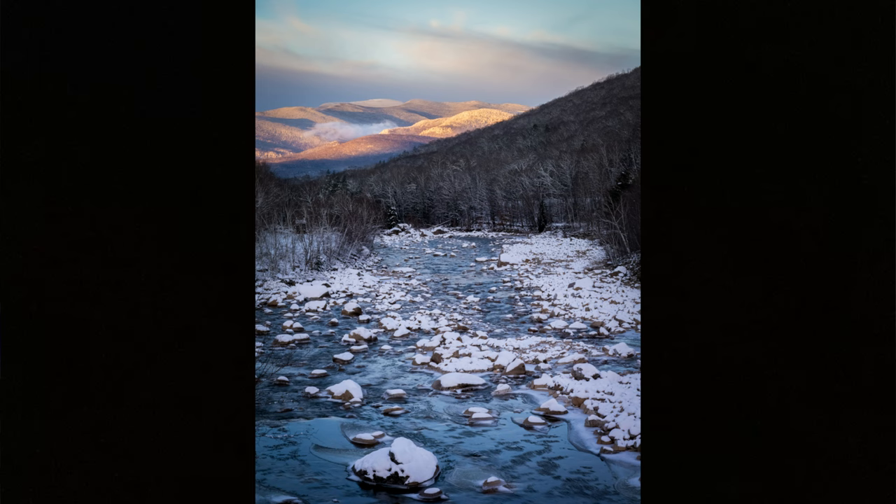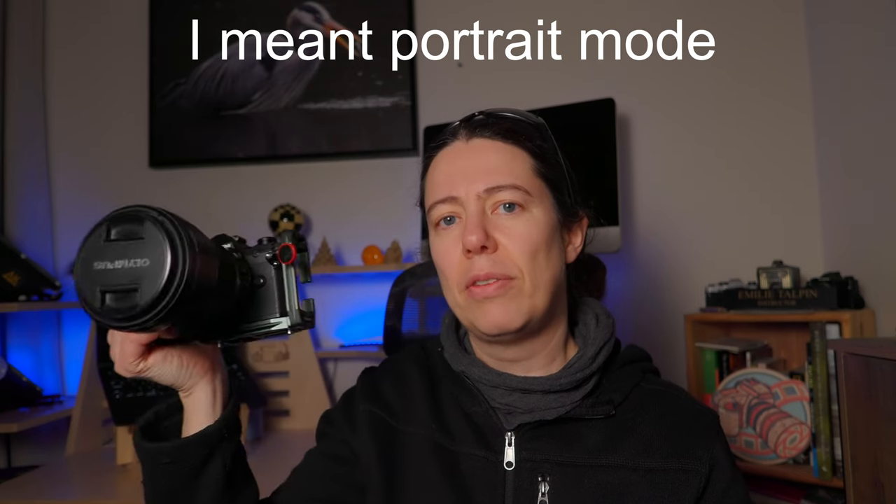Why use an L bracket? Because if you're shooting a river and that's the composition you want, instead of having to crop, you just switch to portrait mode in a few seconds — saving your megapixels. You also save a lot of time instead of having to tip your ball head sideways and reset your tripod. If you're doing sunset or sunrise, that can make you lose your shot. An L bracket saves you time and lets you get the composition you want without having to recompose everything. It's a great tool for landscape photographers.